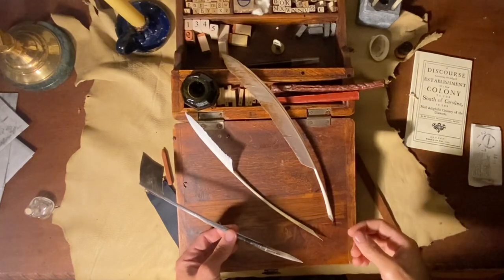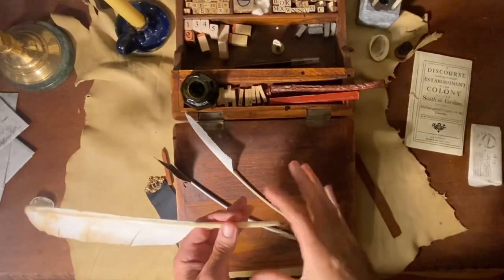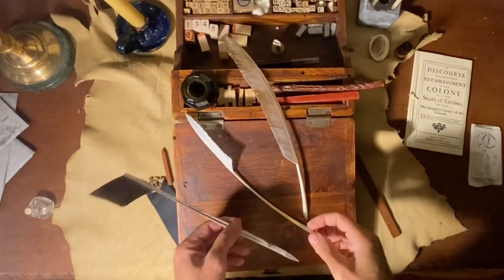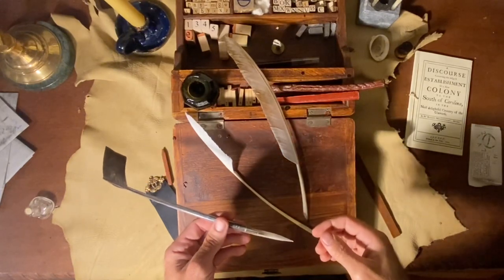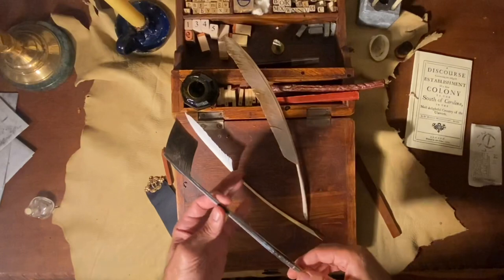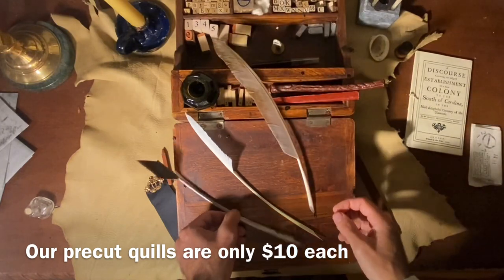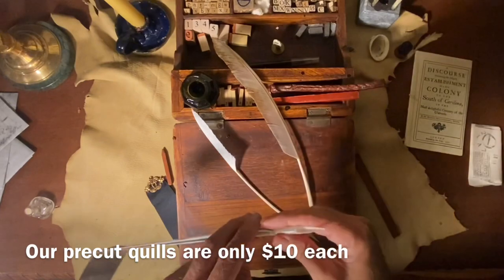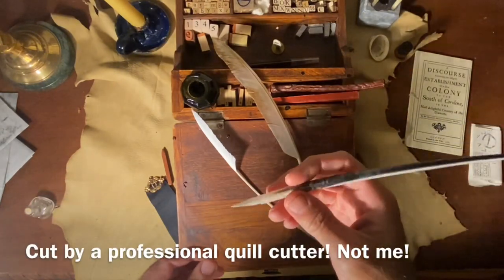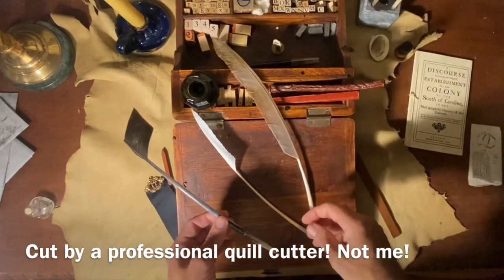Instead of trying to confuse you with teaching you how to cut your own quill and temper the quill and all these things, I want to shamelessly and unabashedly promote our pre-cut quills that we sell on our online store — I'll leave a link in the description below. These come in fletched pieces that have already been cut, or in ones that are uncut. The points are sharpened basically all the same way and they are ready to go straight out of the pack. These are already tempered, already sharpened, and ready to start writing with.